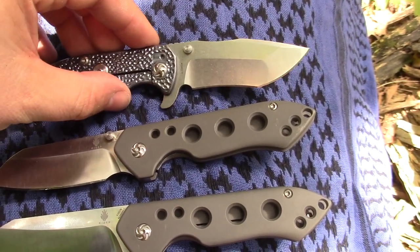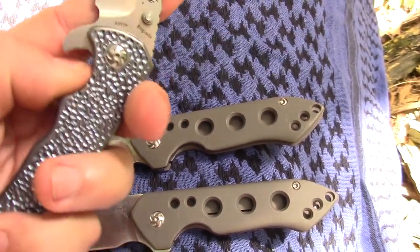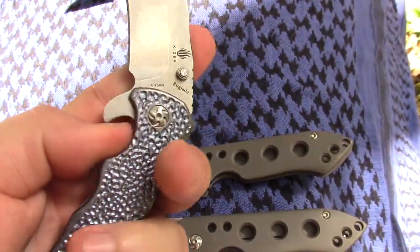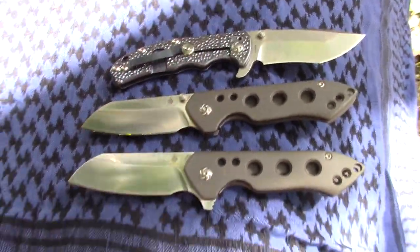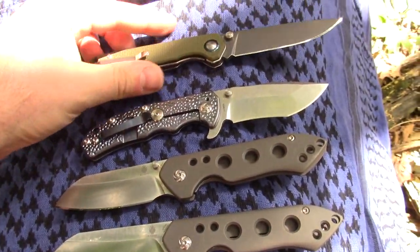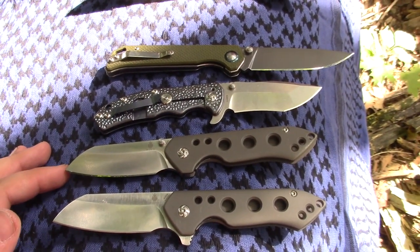We need the KME and the stone to sharpen this one because it's got the recurve. This is thumb stud and a flipper — that's a cool knife. Just to show off some of our Kaisers — here's the Beg Letter, that's also got my edge. Our Kaisers collection.